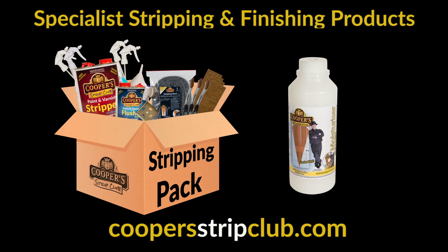Are you looking for a stripper — a stripper that really gets it off? Cooper's: the stripper that gets it off every time.